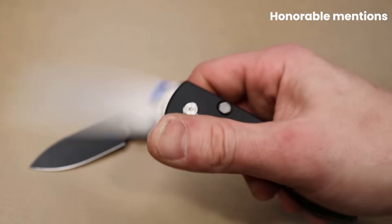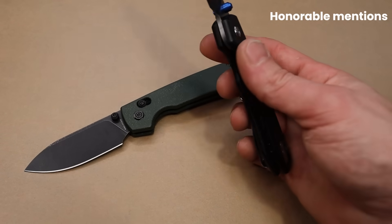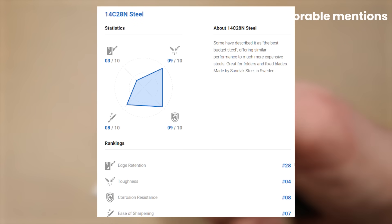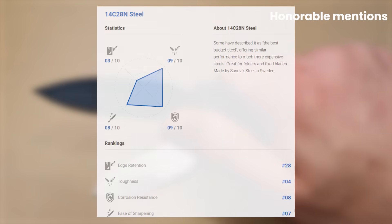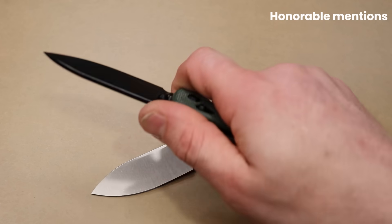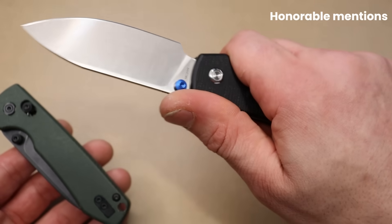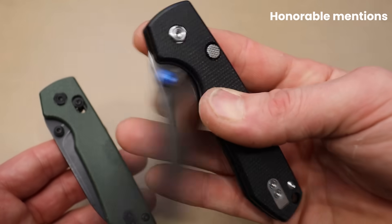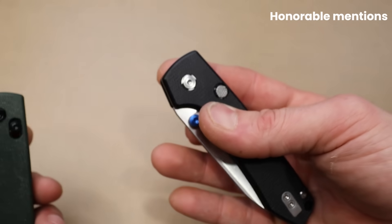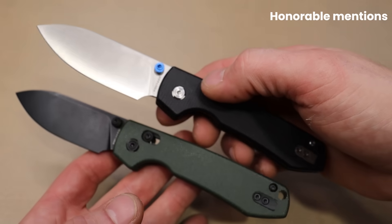One honorable mention for this price range is the Vosteed Raccoon. It has a button lock action with Micarta scales in 14C, and this one has the crossbar lock. They do a good job with the crossbar lock — it's going to be the stronger locking system. Deep carry clip, absolutely an amazing knife, very ergonomic and slicey. Love the blade shape and geometry — just an all-around fantastic user. They did a really good job with the button locks. When they first started they had some issues, but they've figured it out and have it tuned very, very well.